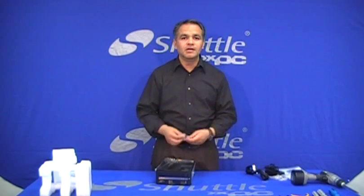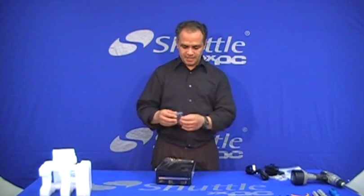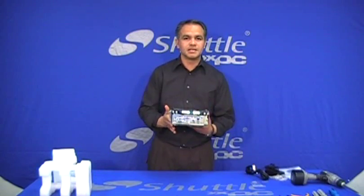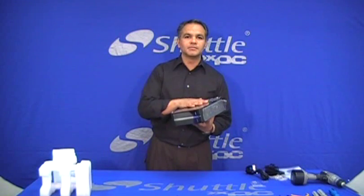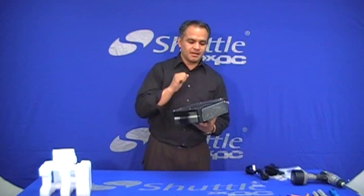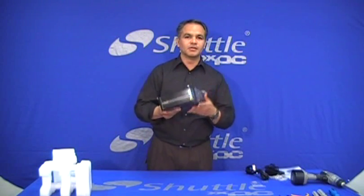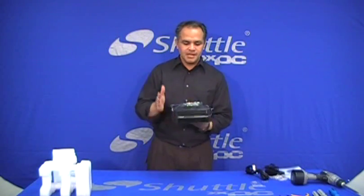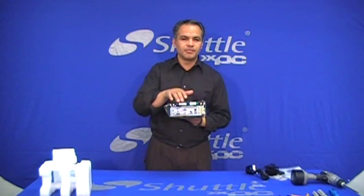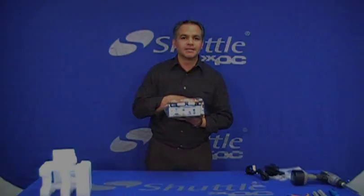We're going to show you how to assemble this little unit. In the case of this system, the Atom chip is dual core, so it means high performance but lower power consumption. Let's talk a little bit about the built-in components of the device.